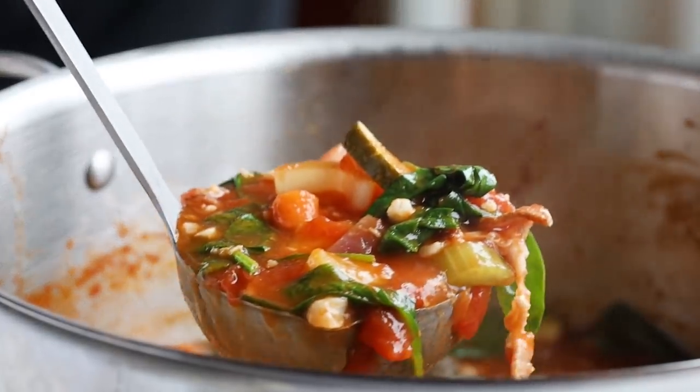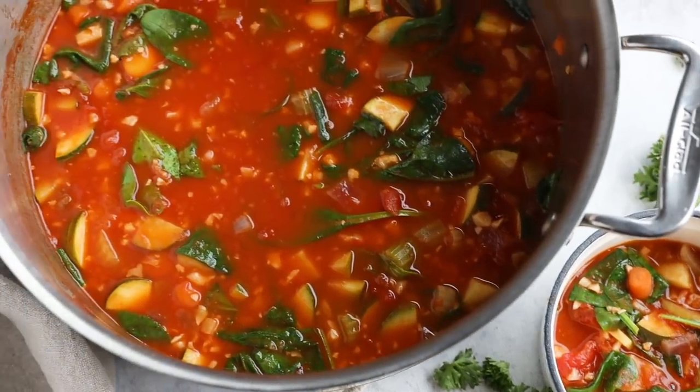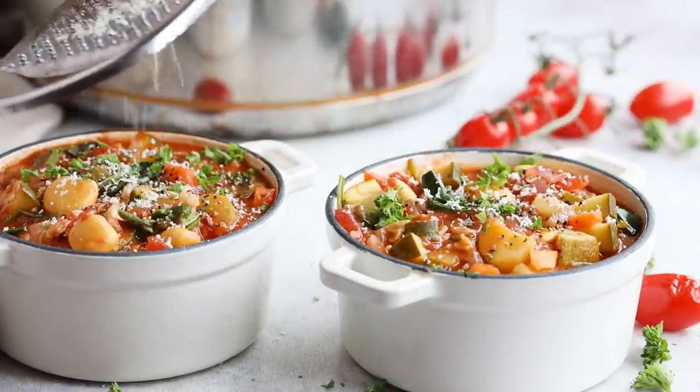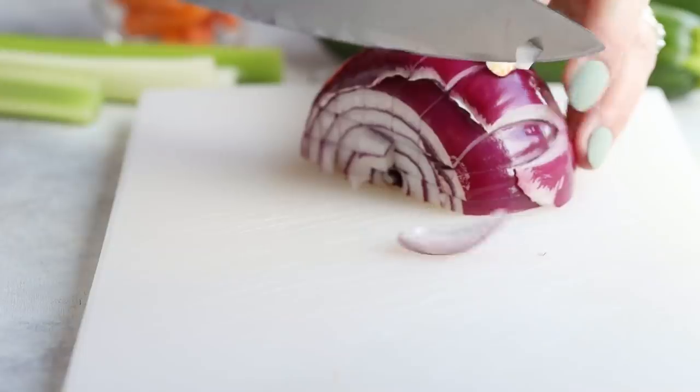If you have some half-eaten, mismatched, sorry-looking vegetables in your fridge, you know it's time to make minestrone soup — or as my Italian aunt pronounces it, 'minestrone.' It's an Italian vegetable-based soup and you can use up any vegetables you want. Typically it has onions, rice, beans, celery, carrots, even pasta sometimes. You can customize it however you want — there's no right or wrong way. I'm going to show you how to turn this Italian classic into a low-carb bowl of comfort.